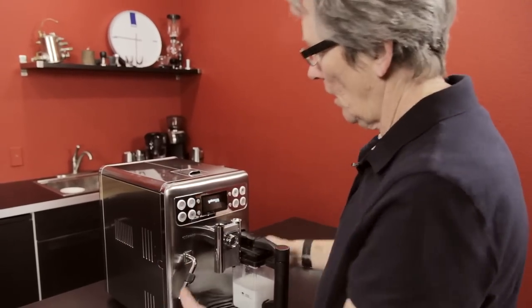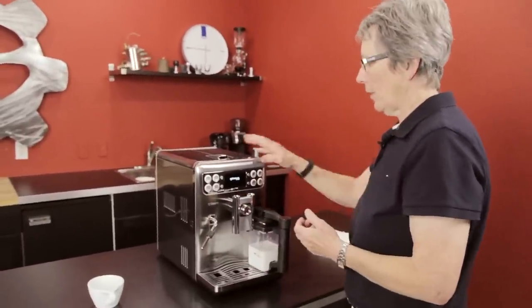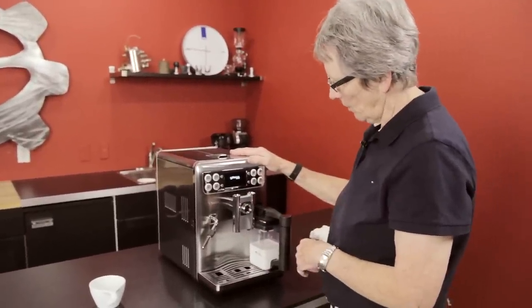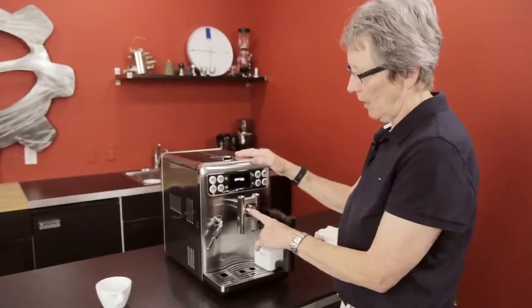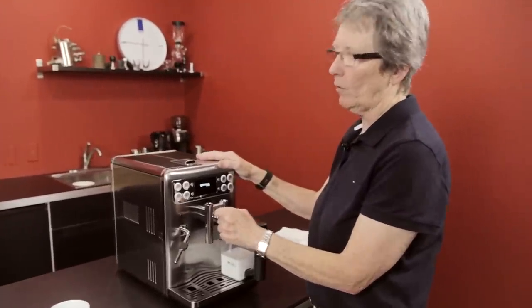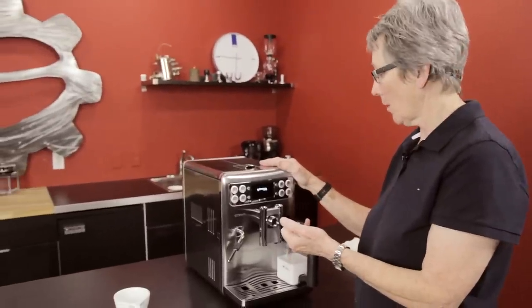Stainless steel casing, the newer more square design, which we like the looks of — we think it looks pretty darn good. SPS system, which is the Seiko brewing system. In one direction, it will give you more crema on the top of the coffee, and in the other direction, less — more like a cup of coffee.